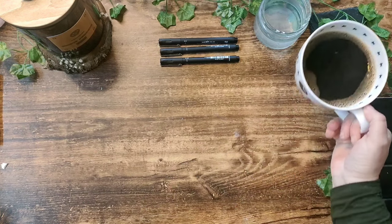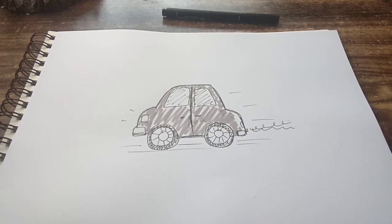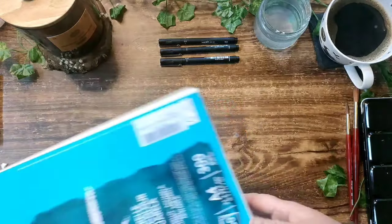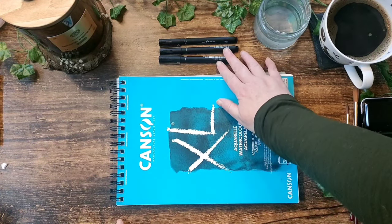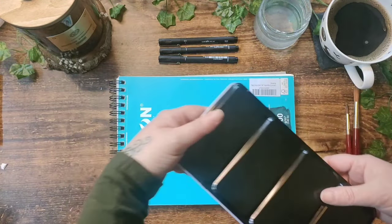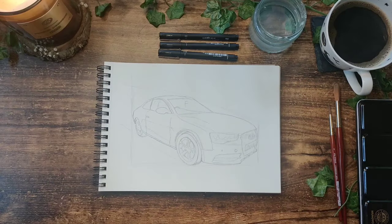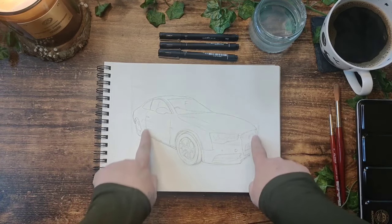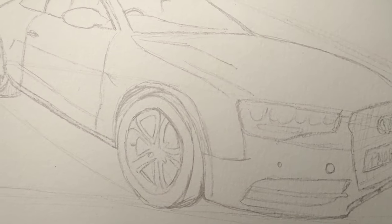For someone who hasn't drawn a car since primary school age, when I used to draw cars like this, what a challenge this is going to be. First things first, I'm going to be working on my Canson A4 cold-pressed 300 GSM watercolour paper, some black fine liners with various sized nibs, a Mungyo 48 pan set, and some Payne's Grey, Buff Titanium and Shadow Violet, all from Daniel Smith. These are the main materials I'll be using — anything else I use throughout the video I will list in the description below.